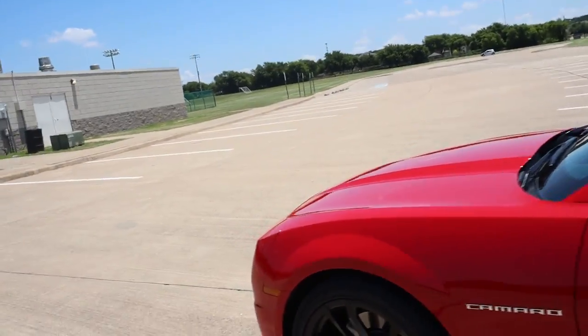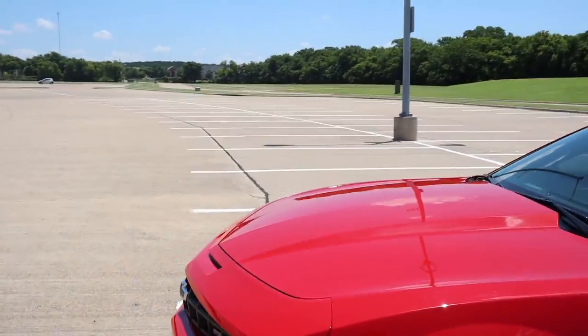What's going on YouTube, today I finally got the clutch in, I got my short throw shifter in, and I got everything in for my transmission. So let's go for a ride in the Camaro and I'll show y'all how everything looks.